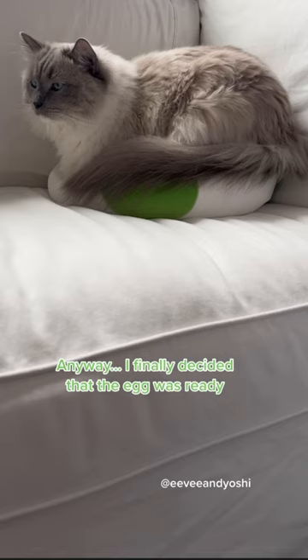Anyway, I finally decided that the egg was ready, and so I laid it right there on the sofa. My mom must have been really proud of me because she got super excited. And rightly so.